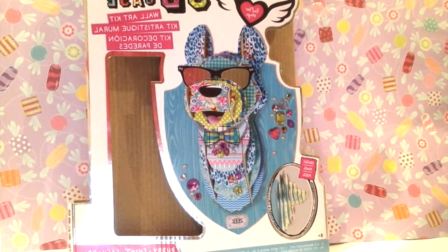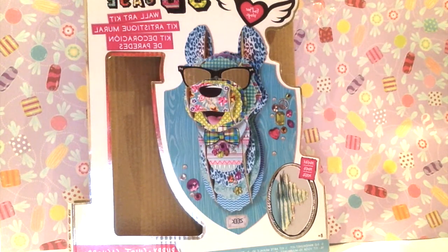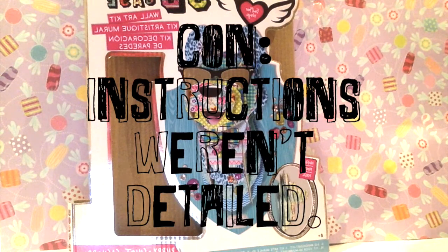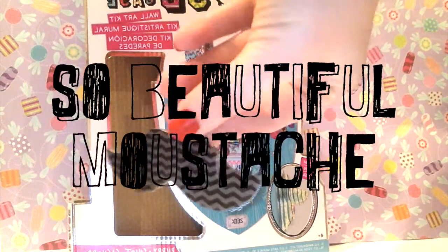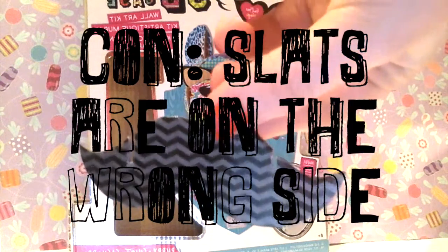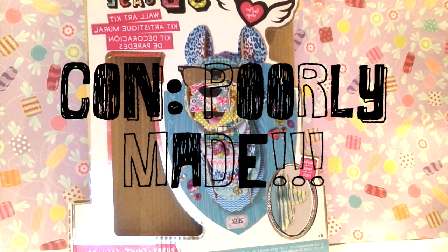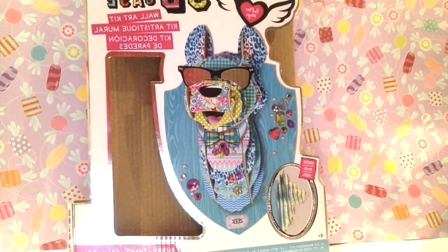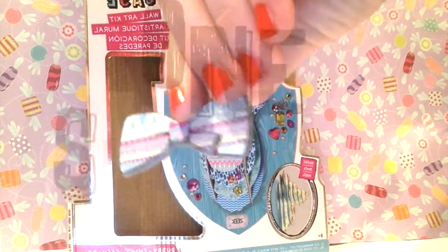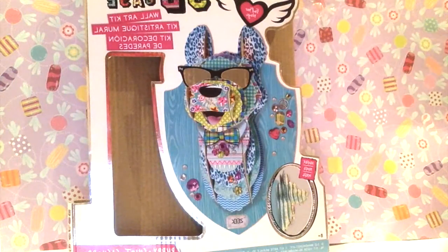Now we'll go through the pros and cons. A pro is that it's super cute when you finish it. A con is that the instructions weren't very detailed and didn't really explain much. Another pro is that it had a really fabulous moustache, but the slats were on the wrong side so we couldn't put it in. Another con is that some of the things were poorly made — paper would peel off or they would break easily. Also, the bow that came with it only had one slat and we couldn't put it in anywhere.